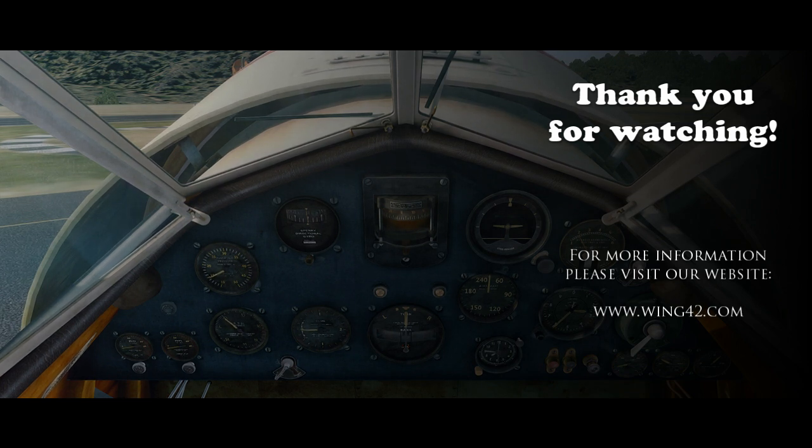For more information you can visit our website at www.wing42.com. That's all — have fun!